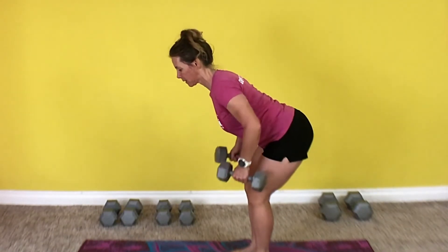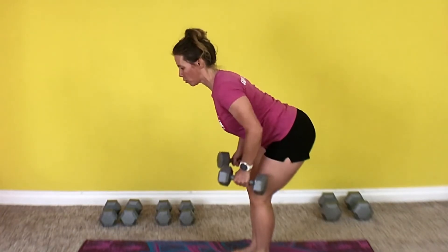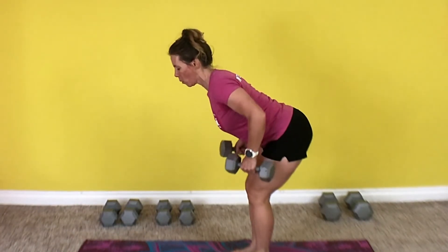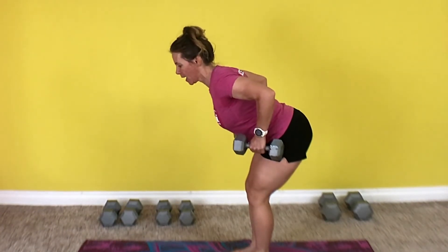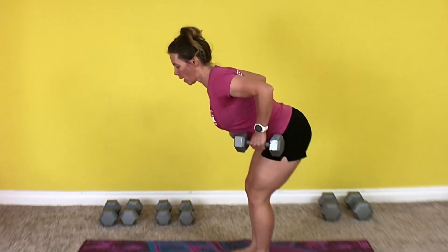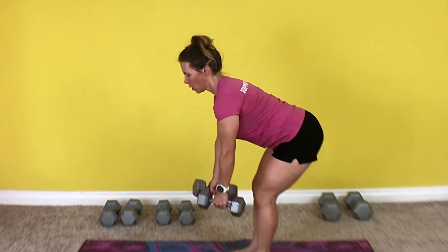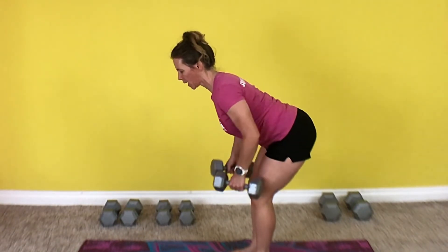6, 7, 8, 9, 10 — use a good tempo — 11, 12, 13, 14 — squeeze that back — 15. Two more sets of 15 and then we're done.